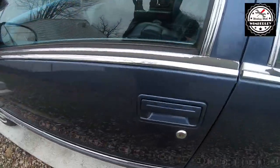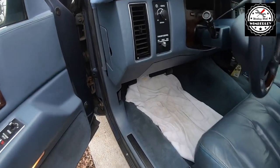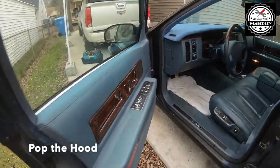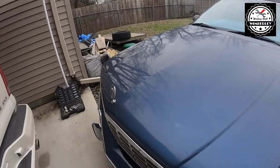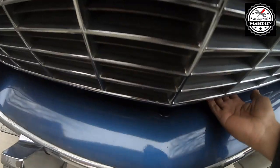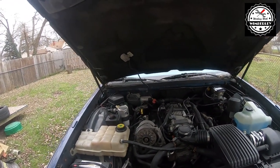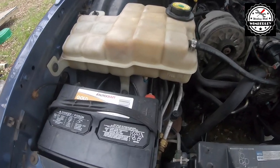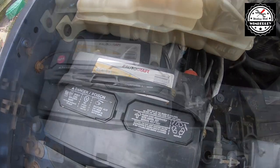The first thing we're going to do is go ahead and pop the hood. Here we can see the battery at the front on the passenger side of the car.